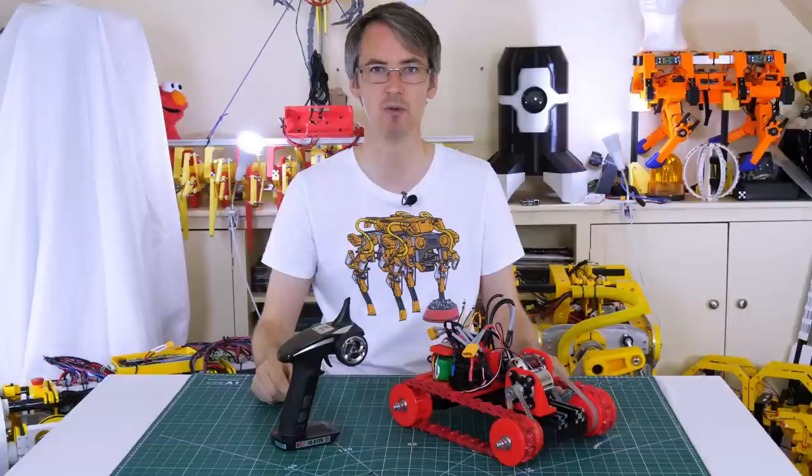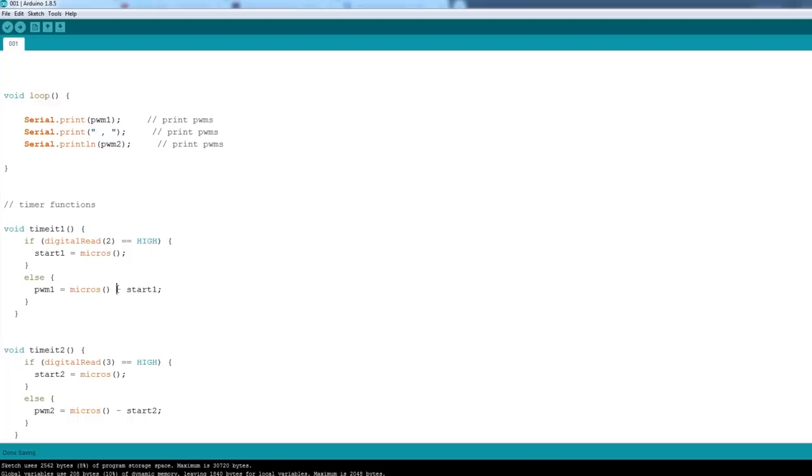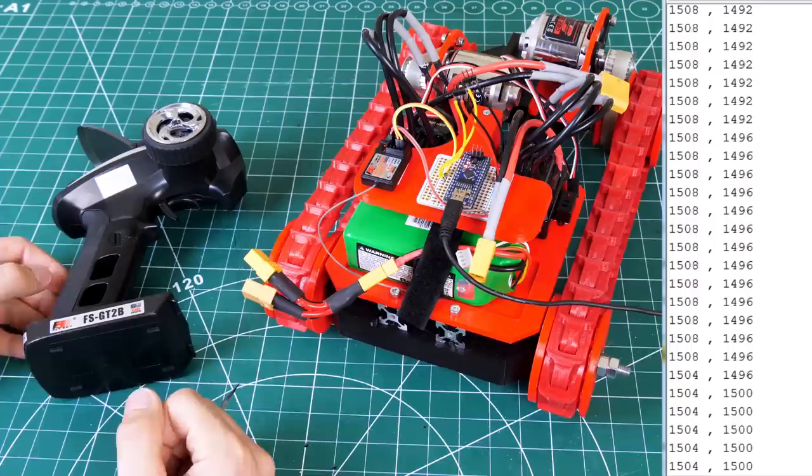We start by reading those pulse lengths into two output variables, PWM1 and PWM2, one per channel, using bookmark variables to time them. The two pins are set as inputs and attached to interrupt zero and interrupt one on pins two and three, with a serial port open to view the values. The main loop just prints the answers. The interrupt service routines — timeIt1 and timeIt2 — check if the pin is high to start the timer by bookmarking the current time, or low to calculate the elapsed time and give us the pulse length. We write those values to the serial terminal and can now read the stick positions with minimal jitter.